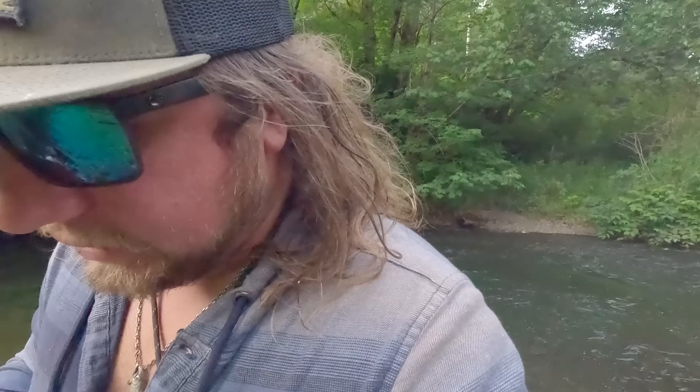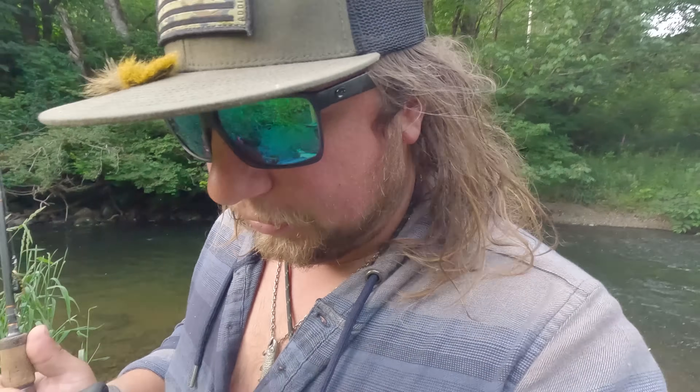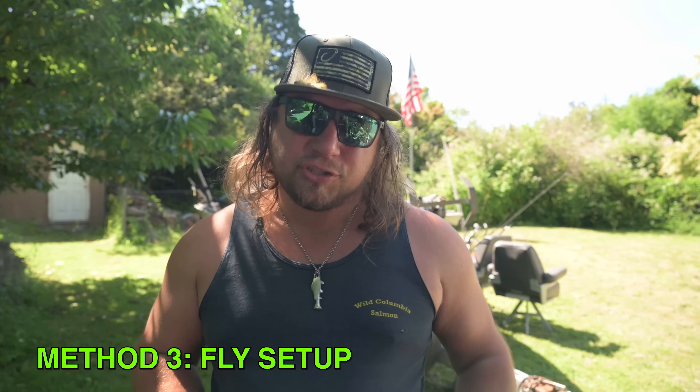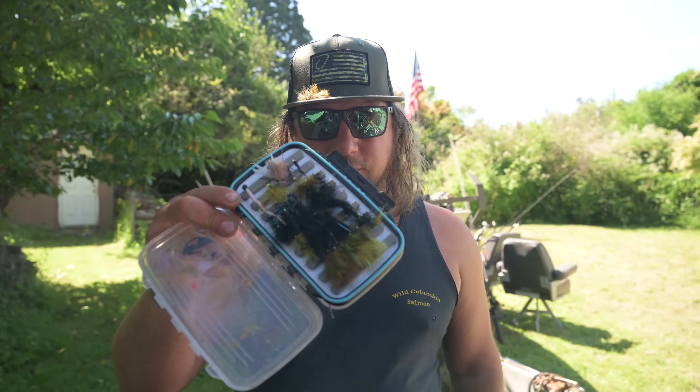Both methods obviously got some action. On to method number three — and this one I have a lot of confidence in, especially in a situation where we have a little bit smaller fish. The next setup is something more under-fished than anything else unless you're a fly fisherman. It's just as effective using it on the Addicted fixed float as it is on a fly rod, but it's much more user-friendly. And that is a box of good flies.